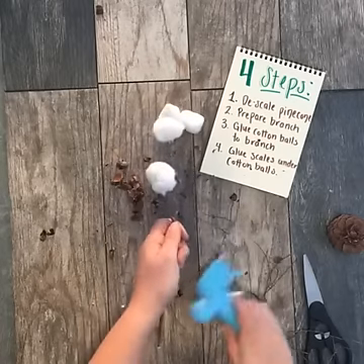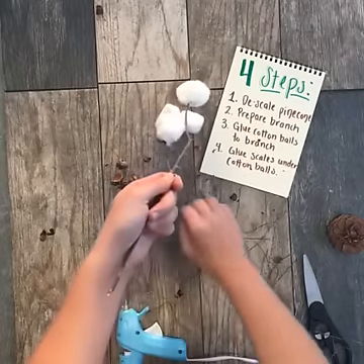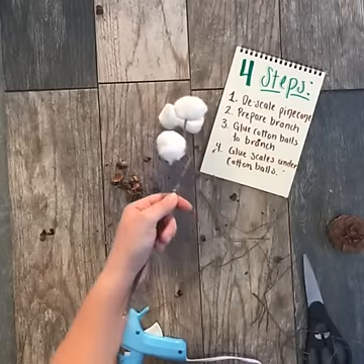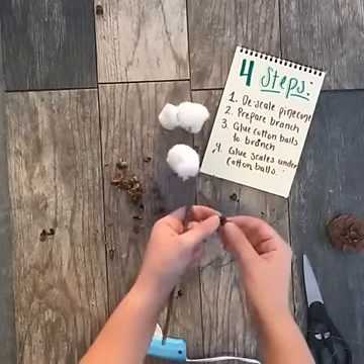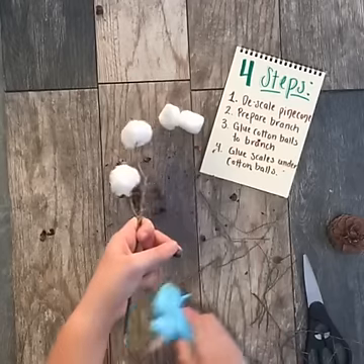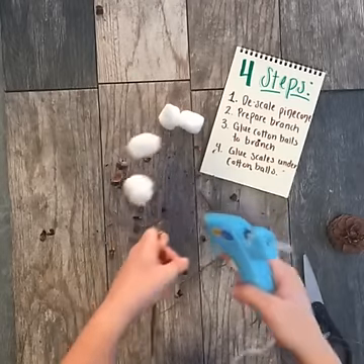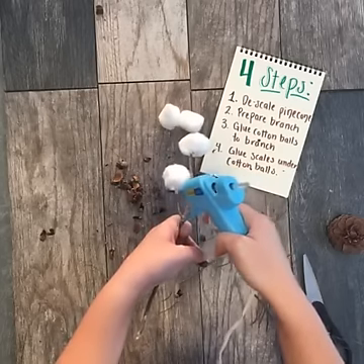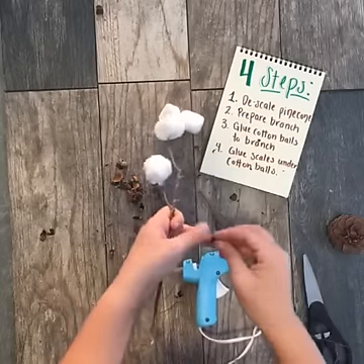If you're just joining us again, we're showing you how to make DIY cotton stems. Cotton is a huge fall trend right now and we would love incorporating it into our decor. If you have any great trends that you're seeing right now that you'd love for us to cover in the future, please put it in the comments below — we'd love to see it.